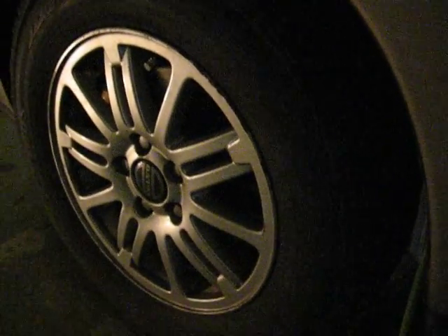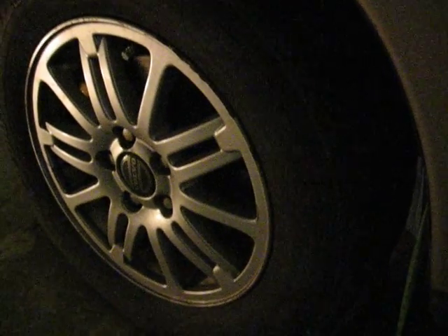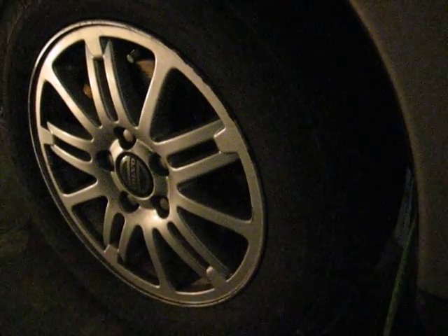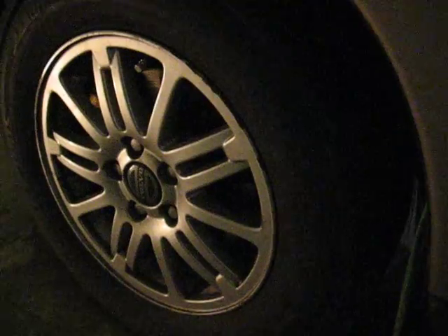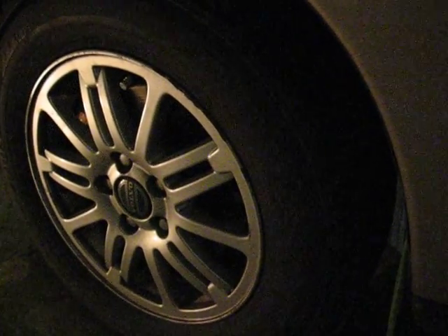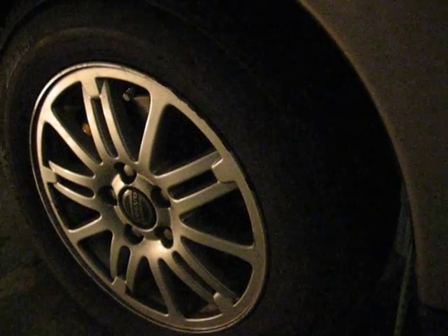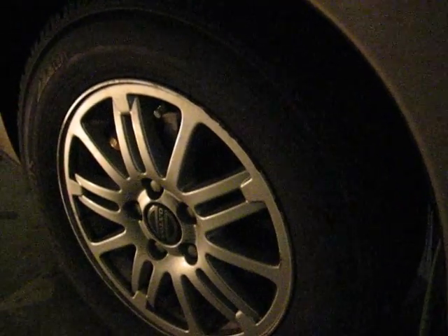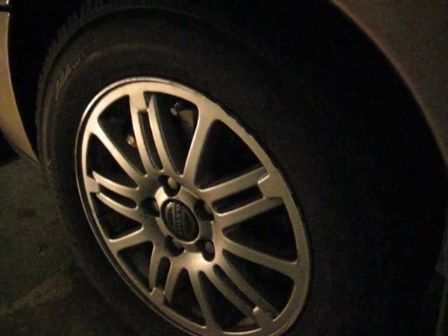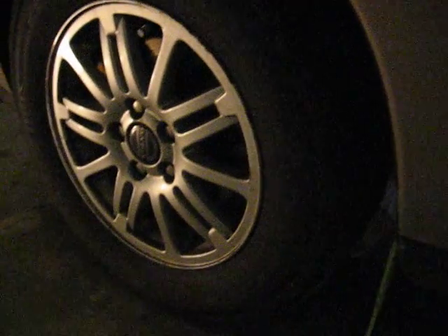Hi everybody. Today I'm adjusting the geometry on the front wheels. I usually do this by myself at home — been doing this for about 10 years now. I think it gets good results; I didn't notice any uneven wear on the tires, so I think it's good. This is the method that I'm using.